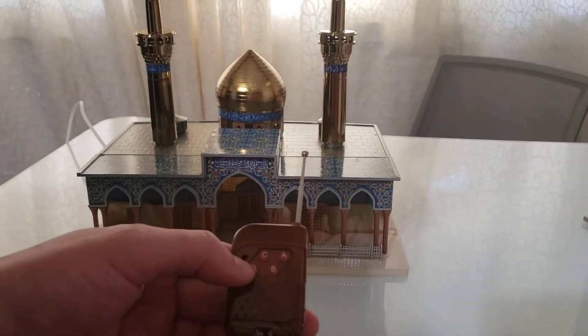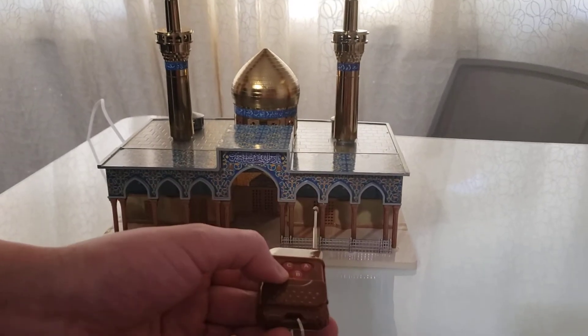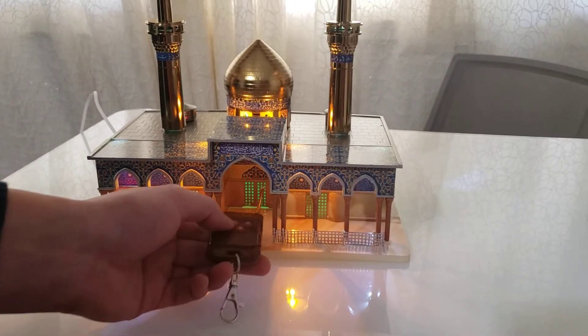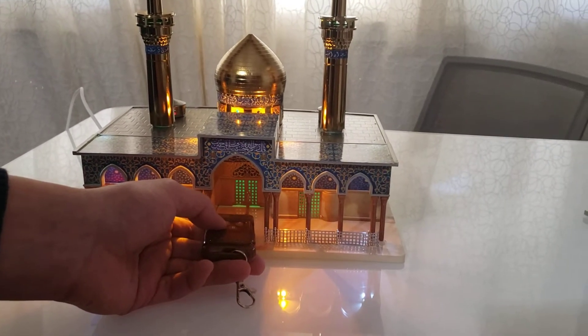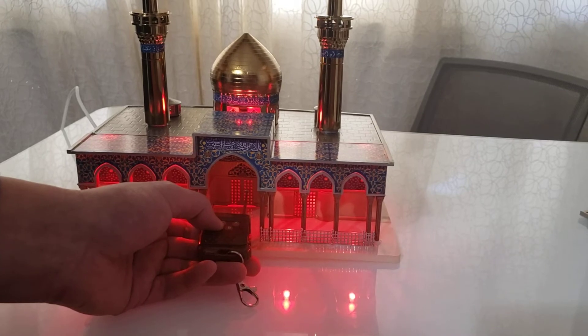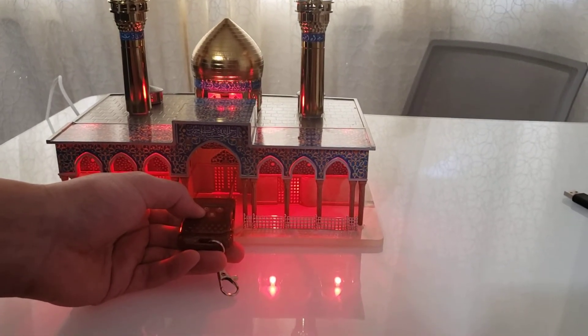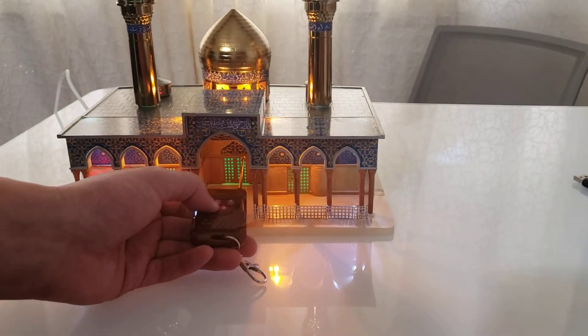For the lights, if you click D it should turn on all the lights. If it didn't, sometimes just get your remote a bit closer. And if you press D again, it should turn on all the red LED lights. And then if you click it a third time, it should turn off all the LED lights.